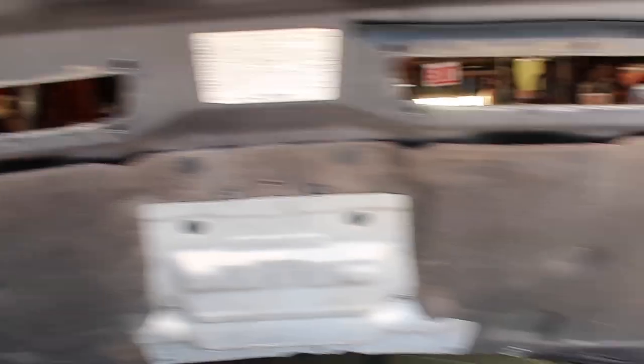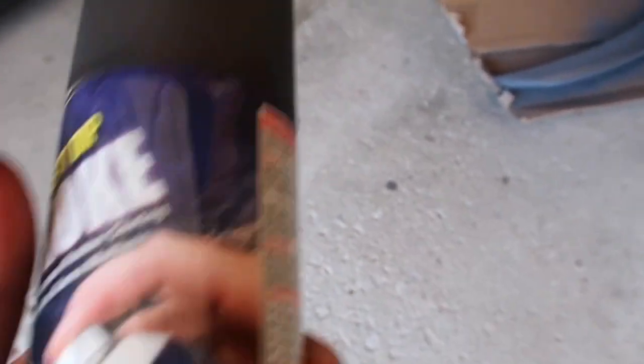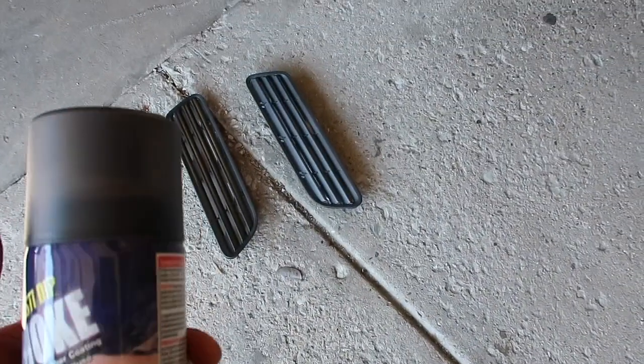I decided to take them off because I'm going to paint them black. I think this is light black but I'm going to do a lot of coats on it. It's plastic dip since I don't have gloss black on me. Let's see how it looks, and then we're probably going to start painting this too.